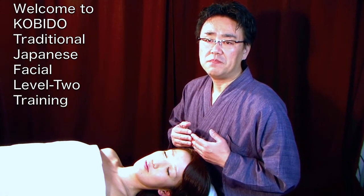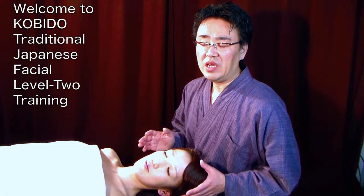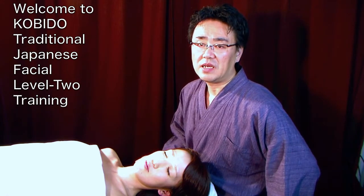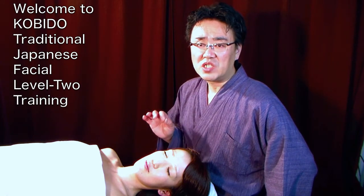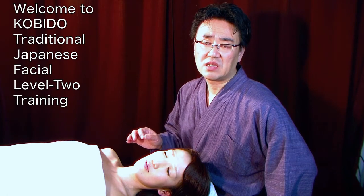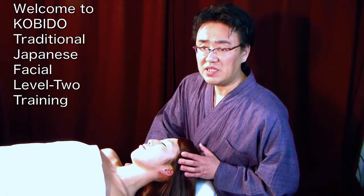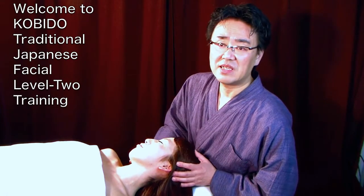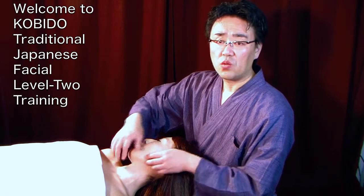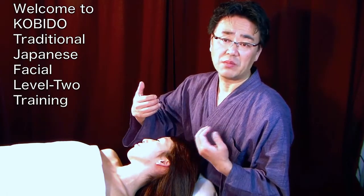I will show you briefly what Level 2 techniques are. Just like Level 1, we are breaking it down into 50 techniques — 35 face lift techniques — which involves tilting the face, one side at a time, and working through. In Level 1 we did the warm-up, so now we are actually coming to the treatment.